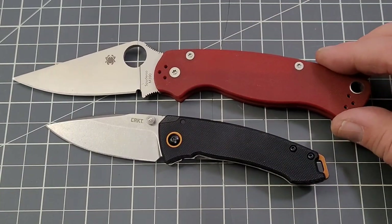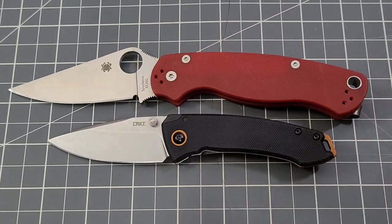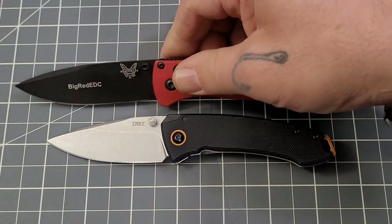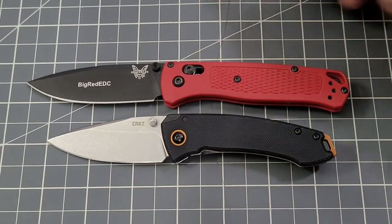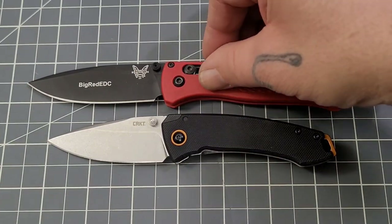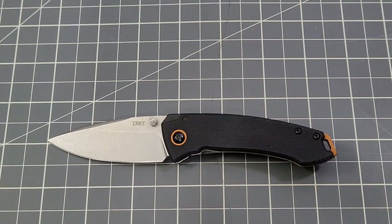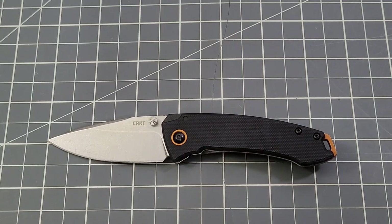For size comparison, the PM2 is definitely a much bigger knife, and even the Bug Out is a little bigger. CRKT says the blade length is 2.73 inches. On the original full-size Tuna it was 3¼ inches at 7.625 inches overall, so that's quite a bit of difference.